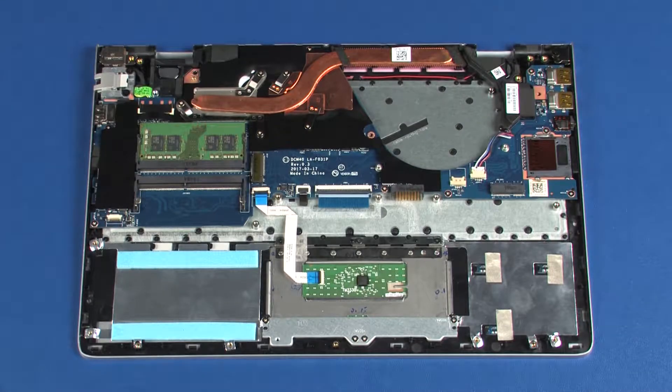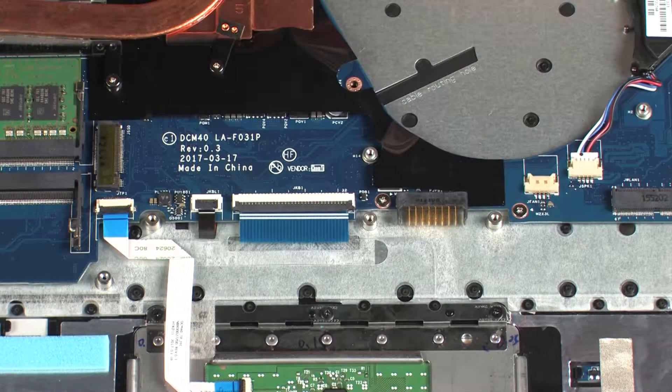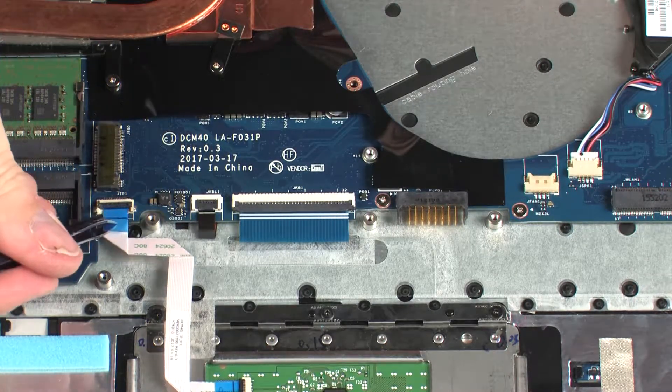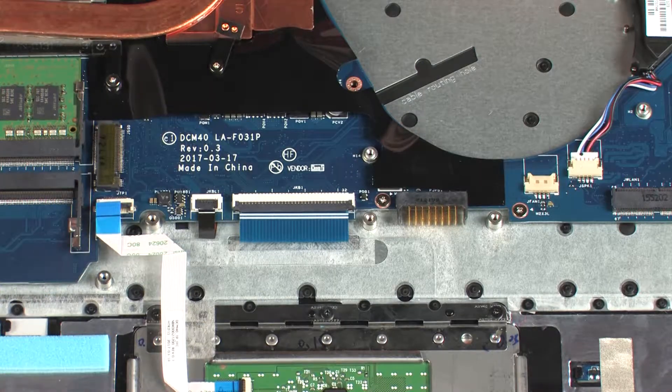Removal. Make careful note of the routing of all cables connected to the system board for later replacement. Using minimal force, lift the locking bar up on the touchpad board ZIF connector and disconnect the touchpad board ribbon cable from the system board.